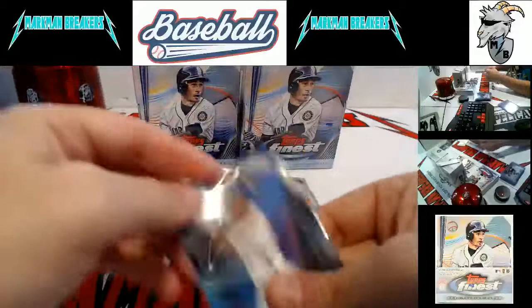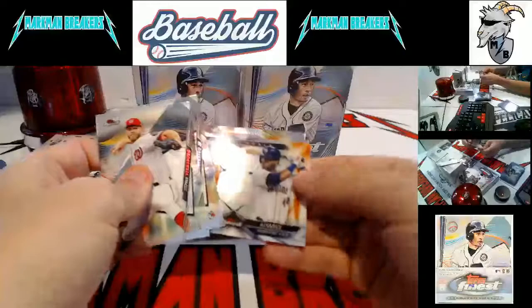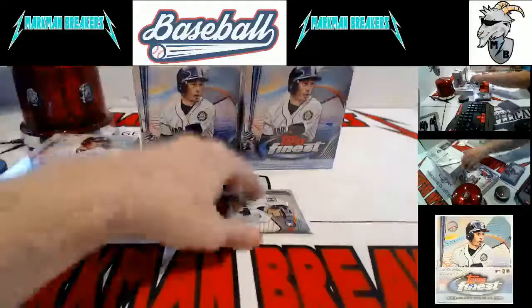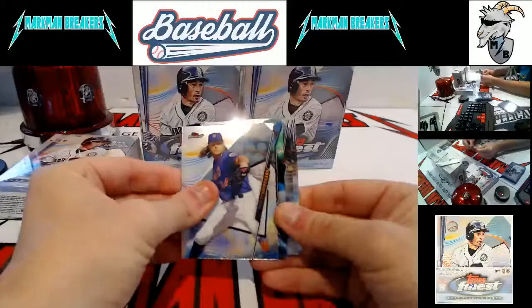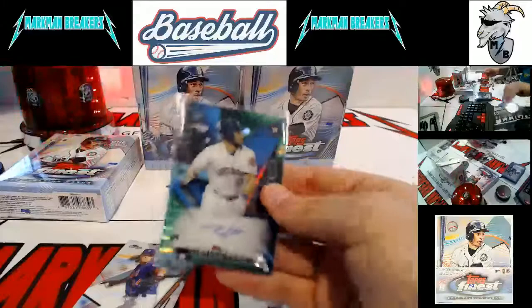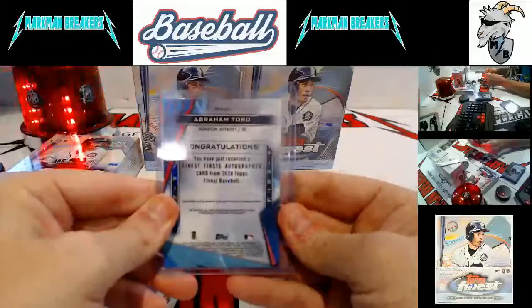Another Jordan. The Jordans just keep on running — the big one of course is the autograph we hit a little while ago. Another Jordan — Alvarez and Altuve. As an Astros fan seeing him in the minors, I'm a big Jordan Alvarez guy. Green Wave for the Astros, Abraham Toro to 99, Finest First rookie — pretty card. Another Astro. Astros on a roll. Finest First green wave, autographed rookie to 99 — very nice.